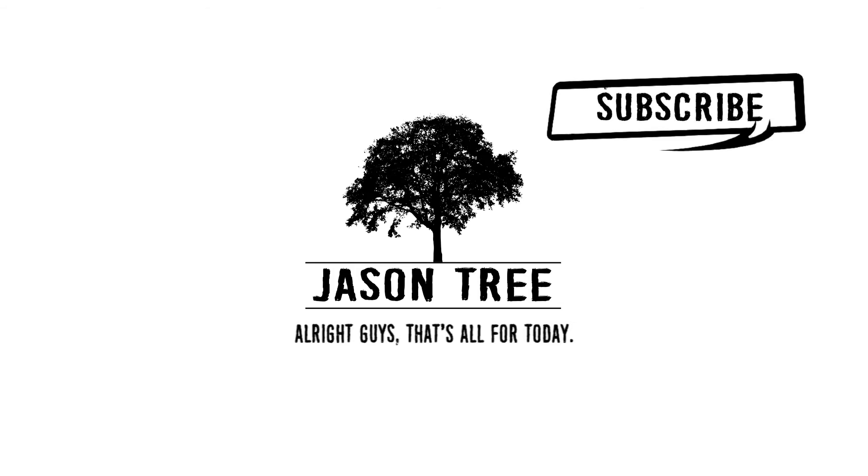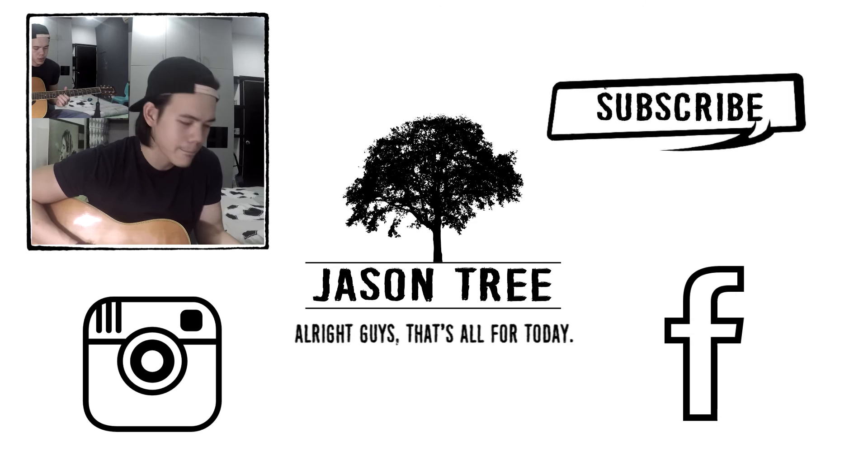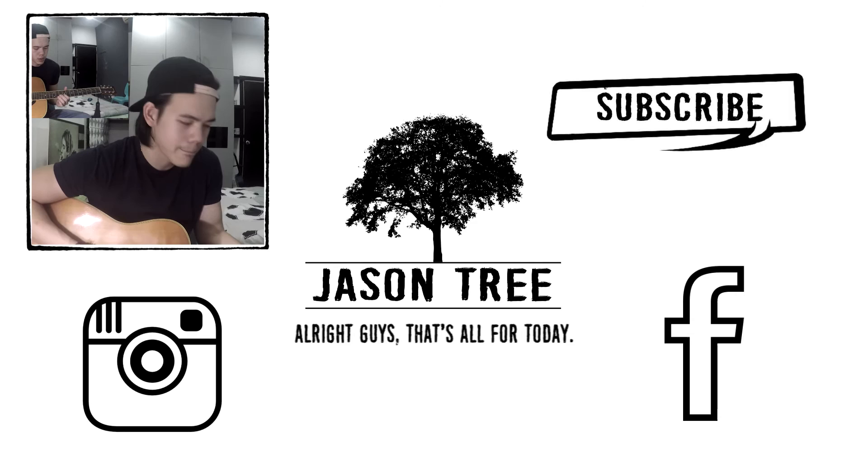That's all for today. If you like it, please give me a thumbs up and subscribe to my channel. Here's the link to my Facebook, my Instagram, and here's the link to my previous video. Ciao!